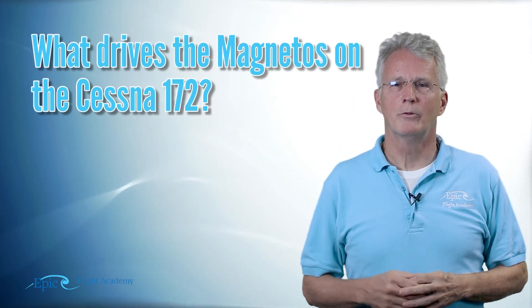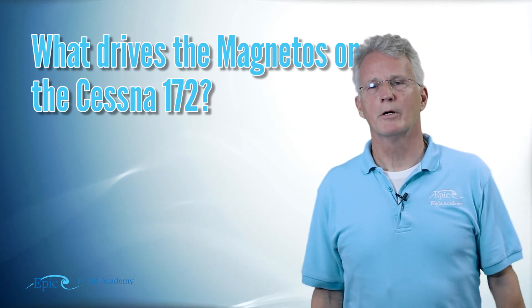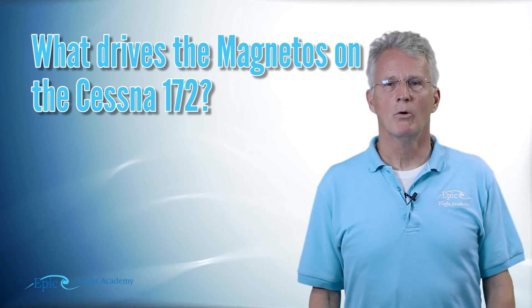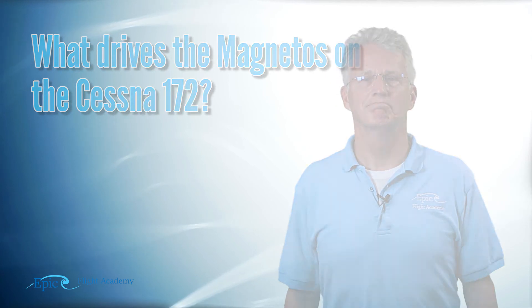Well, that's just about it for our magneto and ignition system on the Cessna 172. Here's a quick review question for you: What drives the magnetos on the 172 aircraft? What makes them turn? What drives them? That's it for today folks. Catch you next time. Let's get started.